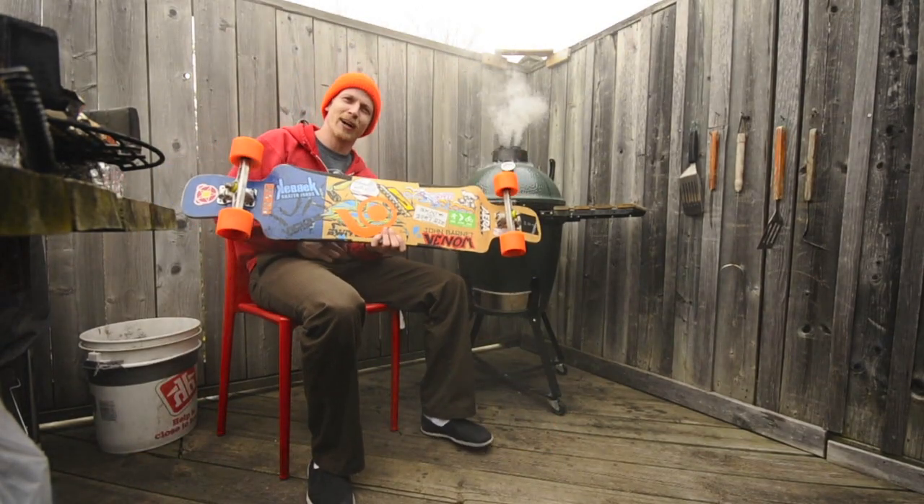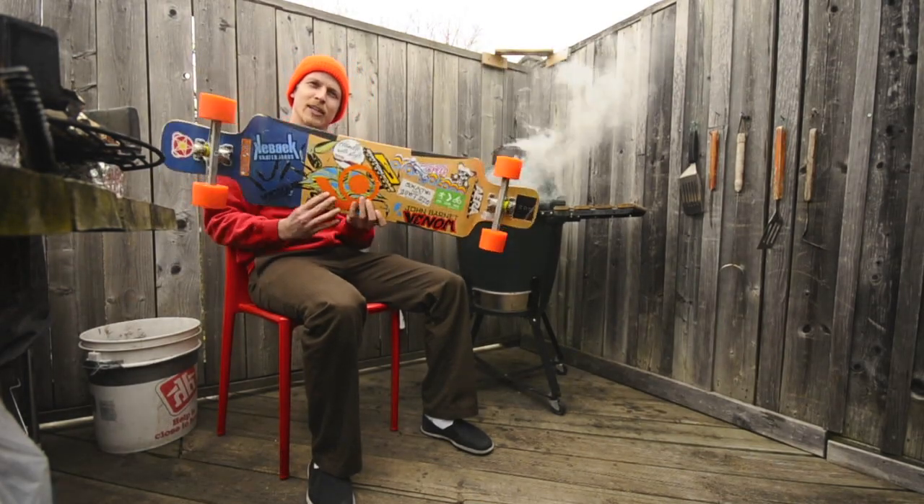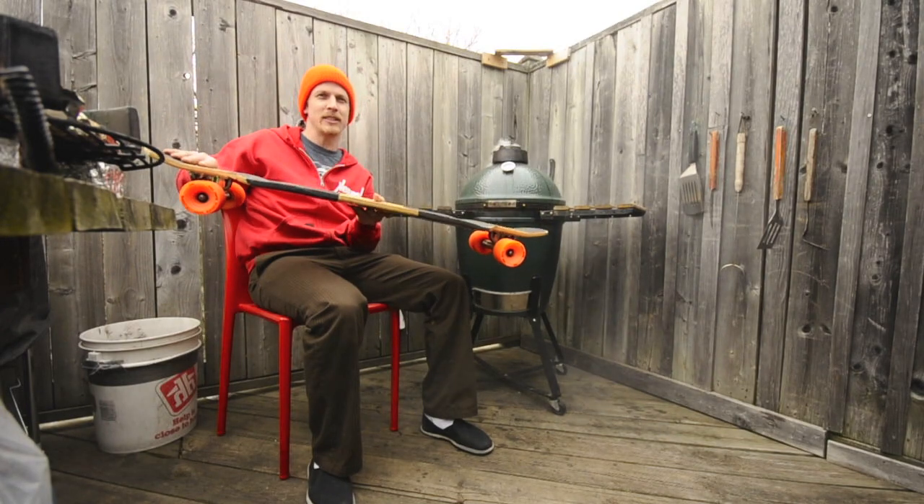Currently, I'm riding a 2013 Quebec John Barnett model. It's got two kicktails on it. It's pretty sweet.